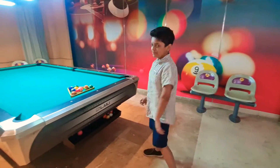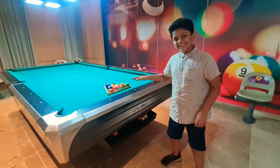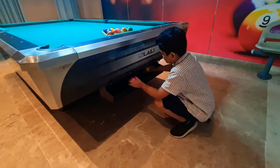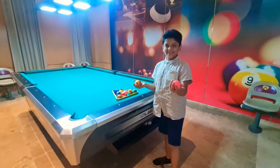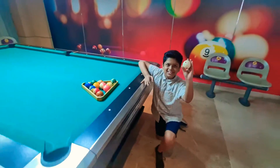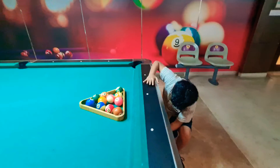Hello everyone, today we will be playing billiard or snooker. So now what we do is we get all the balls except this one, because this is the one we are going to be shooting with.